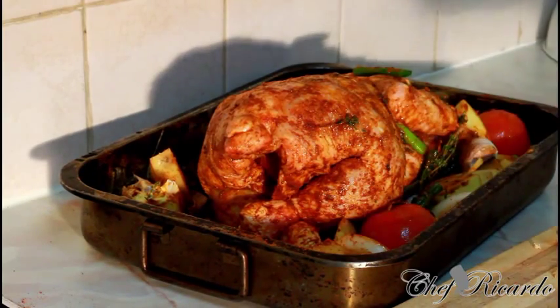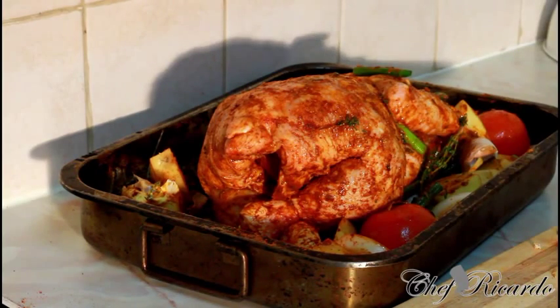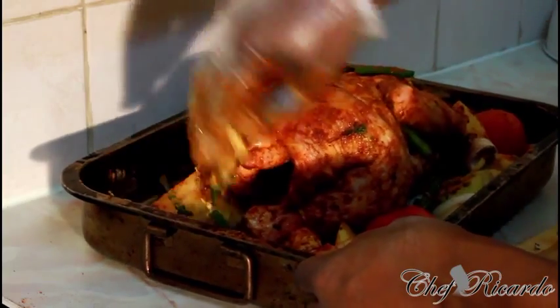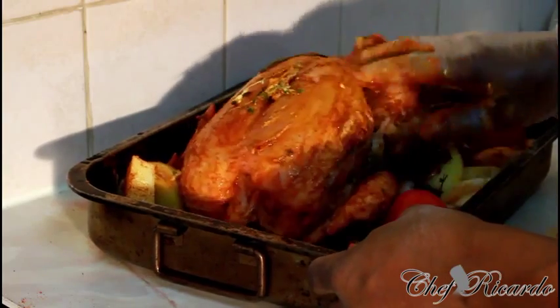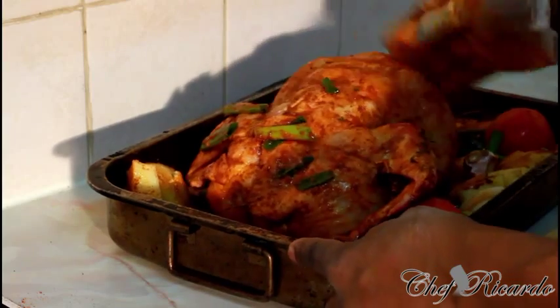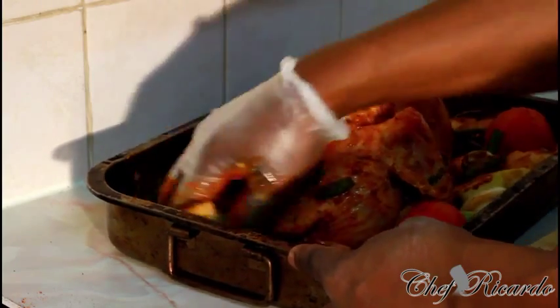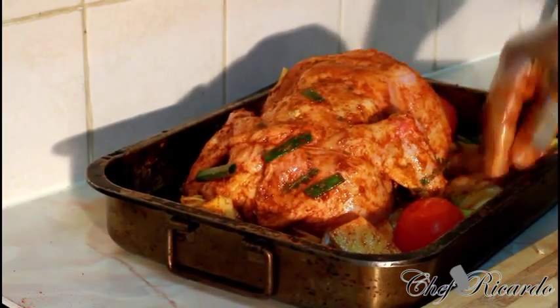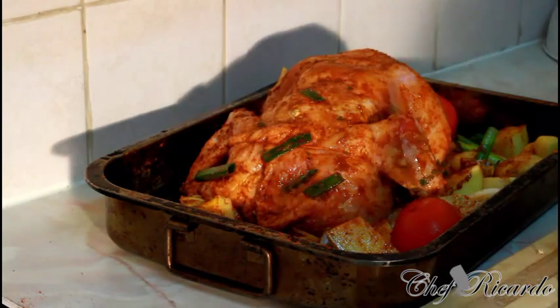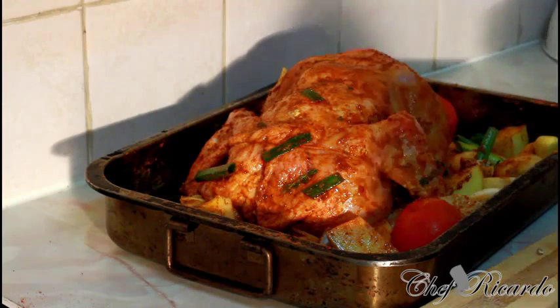We've marinated the chicken and the beauty is we're going to put it inside the oven for one hour. But before you do anything, please make sure you marinate the meat and let it soak really well — even for two hours — to get it properly soaking. You don't need to add any salt or anything else. After two hours, put it in the oven. Pre-heat your oven to gas mark nine, or 175°C for 45 minutes — slow cooking chicken like this is really good.